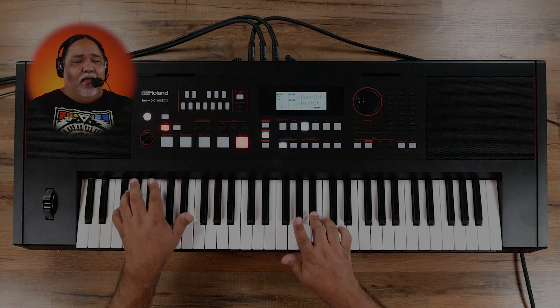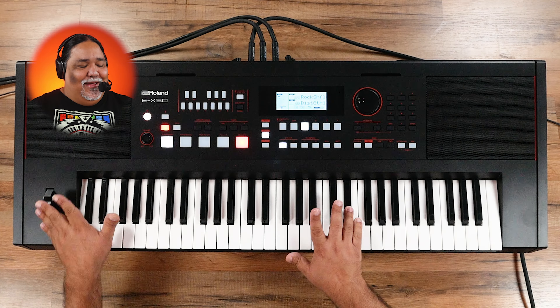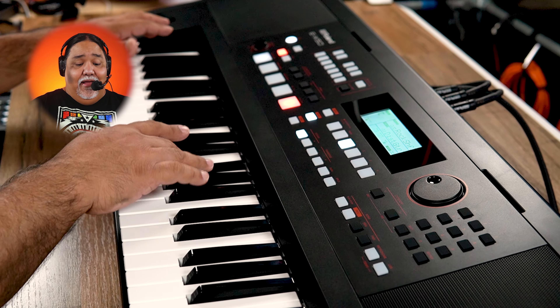If you have other tracks or music you want to incorporate, simply connect your mobile device to the EX50 via Bluetooth and play along with your favorite music as it streams wirelessly to the onboard speakers or headphone jack. Plug in a microphone and use the built-in effects, and you have the ultimate entertainment station for live performance, songwriting, social media, karaoke, or just the simple joy of making music.